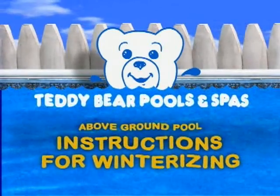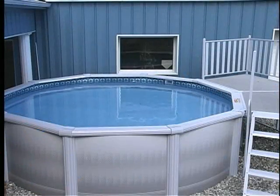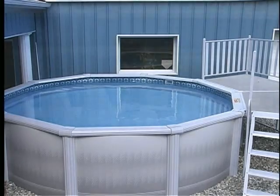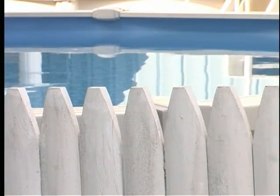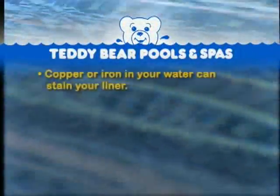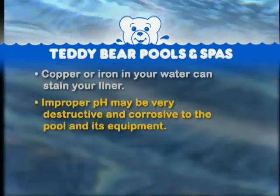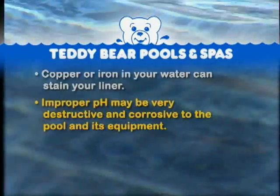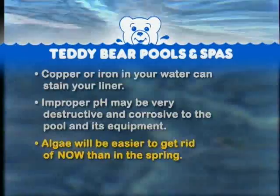Instructions for winterizing your above ground pool. Winterizing your pool properly is critical because your pool water will not be circulated for the next several months. Water chemistry is important to the longevity of your liner and any other parts that water comes in contact with during this period. For example, copper or iron in your water can stain your liner. Improper pH may be very destructive and corrosive to the pool and its equipment. Algae will be easier to get rid of now than in the spring.